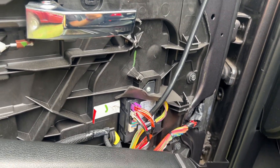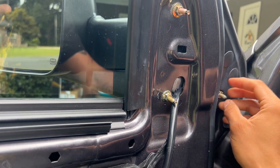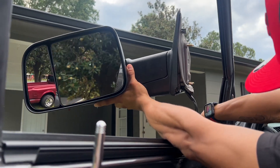To install them, you pretty much just do the same thing — connect those two connectors back. Wire them through this hole that's already here. You have to remove these three screws to take the whole tow mirror off. Remember to put your cables through this hole.